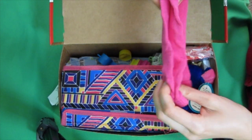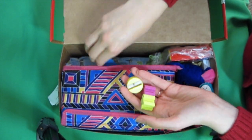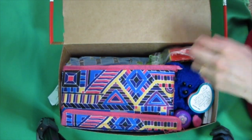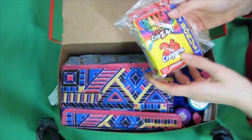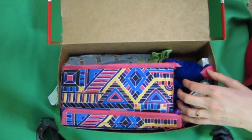I packed this a little while ago, so I don't even really remember everything. Socks. Erasers. Pencil sharpener. Crayons — if you want to know why I picked this brand and why it's in a bag, I'll put links to my crayon reviews and tests below.